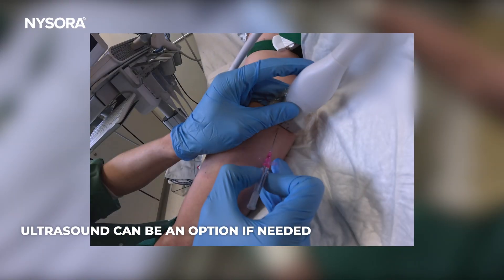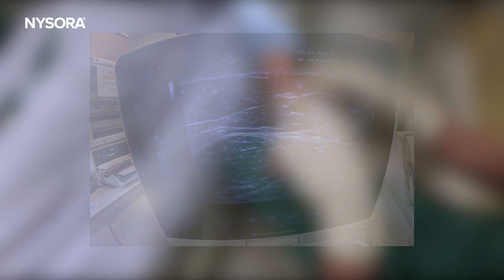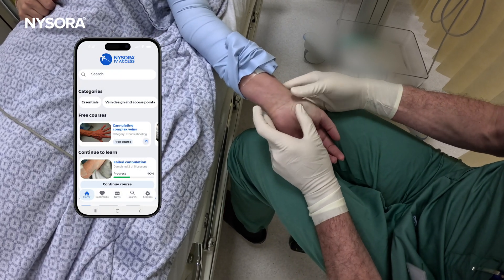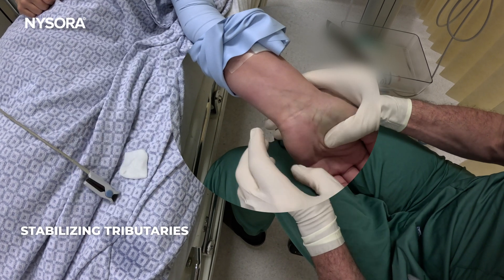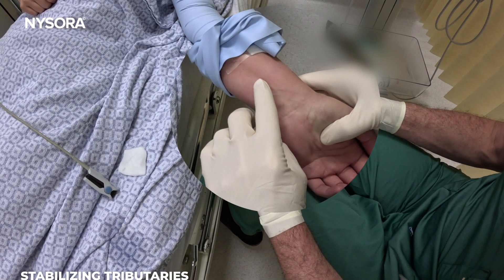Ultrasound is always an option for deeper veins, but sometimes for quick and easy, this may be just faster. With this particular vein, what's good about it is it has two tributaries, so it kind of stabilizes it, and it fills pretty well.